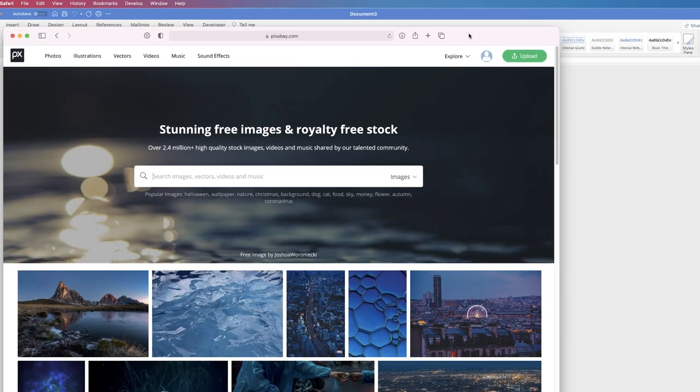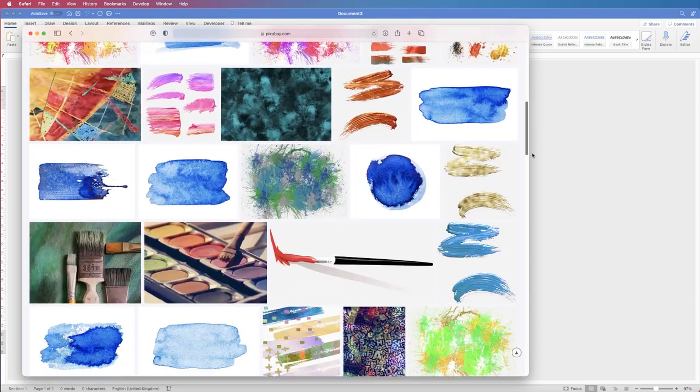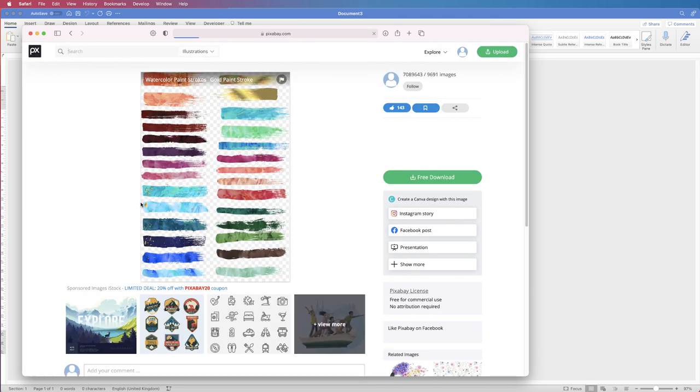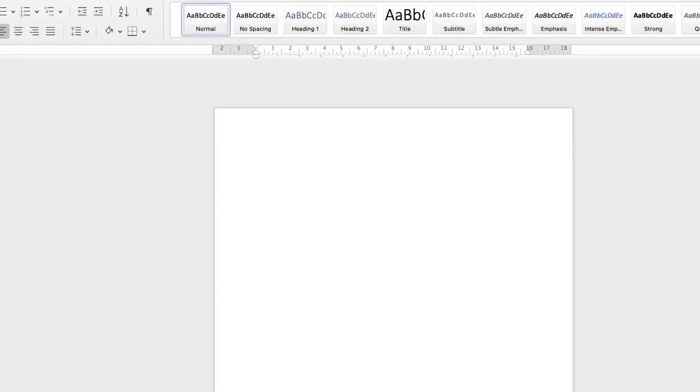Go to the website pixabay.com — all the images here are free, you don't have to sign up, you can just simply download them. Go to the search bar and type in 'watercolor paint strokes.' There's a huge variety to choose from. Click on the one you want, then click on 'free download,' select your size, and click download.